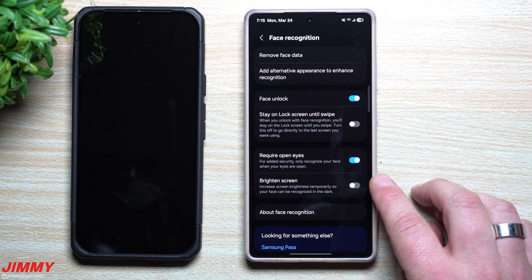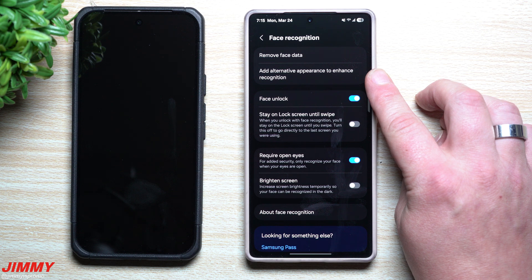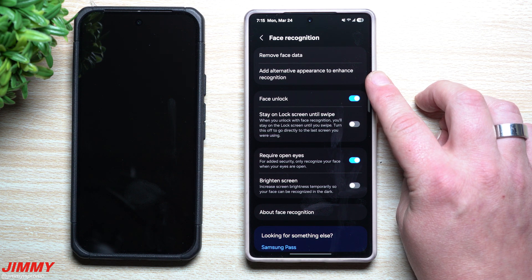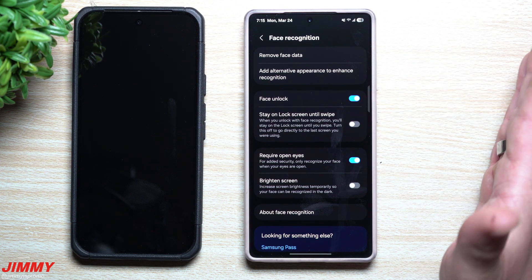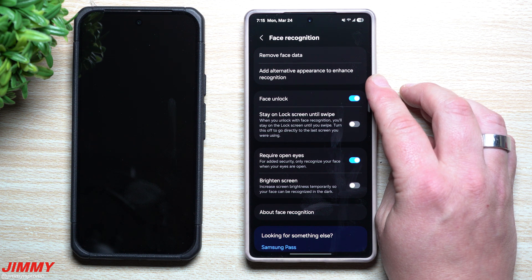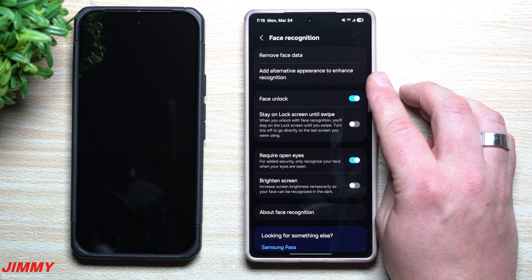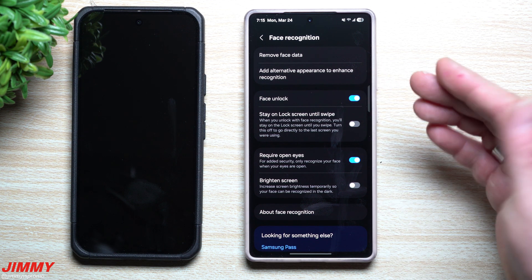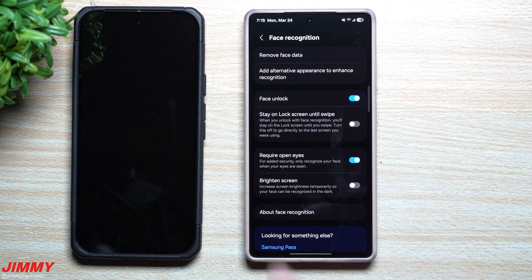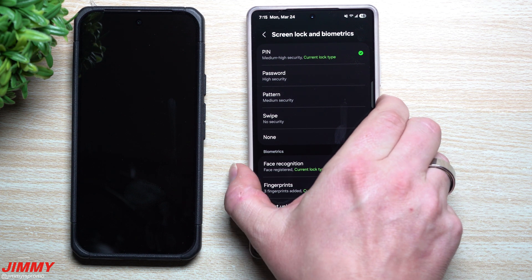There are a few settings inside Face Recognition that you may have never played with. You can also add an Alternate Appearance — so if you wear a hat, sunglasses, or if your look changes significantly such as wearing makeup some days and not others, you can set up one appearance with makeup and one without, so face unlock works reliably in both cases.